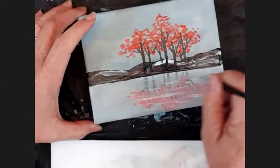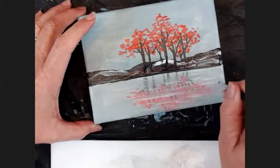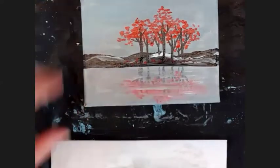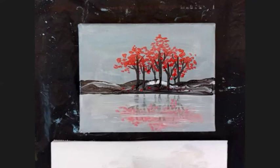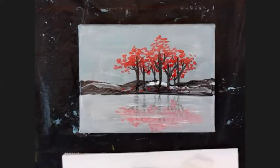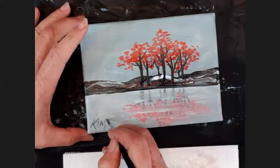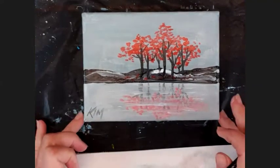A few little ripple highlights. There we go — that's it, mine's done. That's how quick that one was. Nice quick picture. All that's left for me to do on this one is sign.